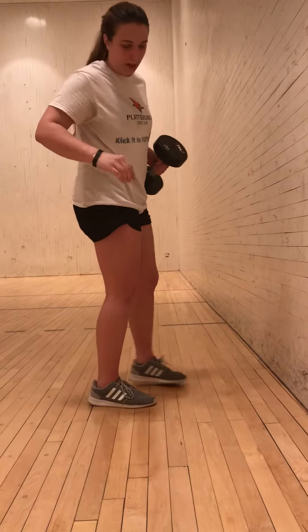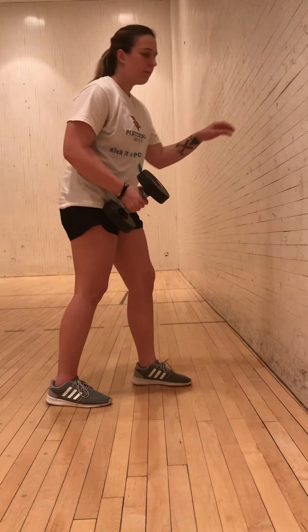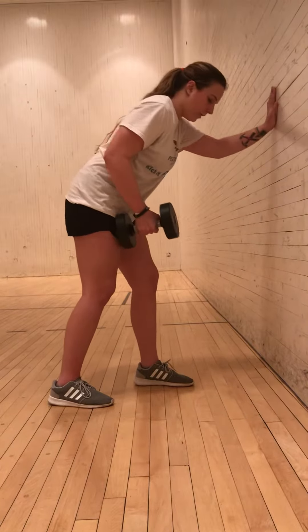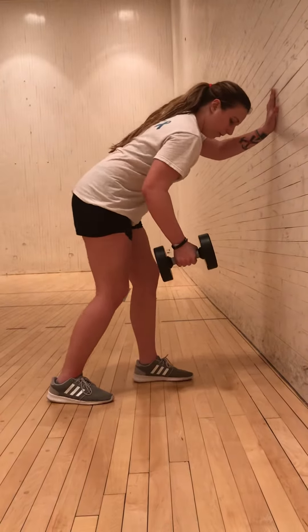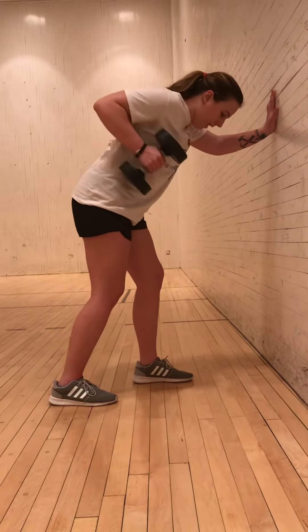The second stance you can do is a split stance. You can start off with the opposite leg and the opposite arm — that's probably the most comfortable. For this one you should try to lean over more, and bring the dumbbell as high as you possibly can. And of course do the same for the opposite side.